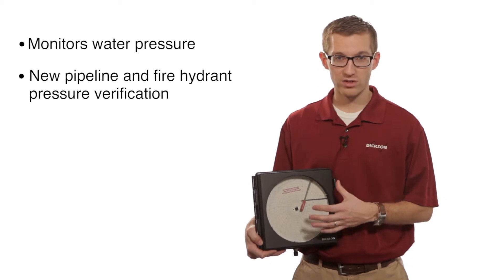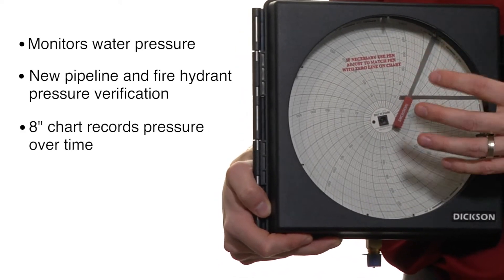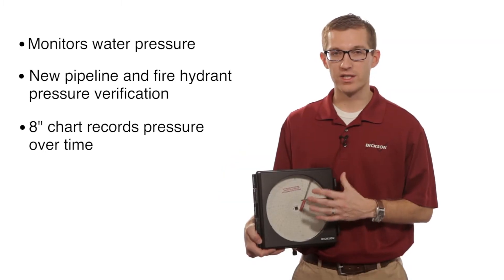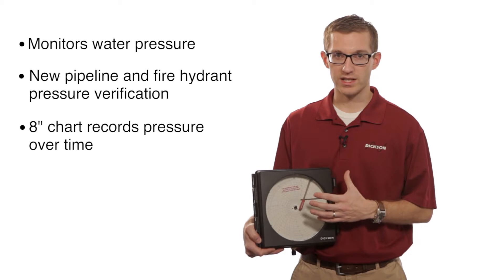These units do have a large 8-inch chart, which records pressure over time on the chart. You can save this chart, which is the documentation of what the pressure was at a given period of time.